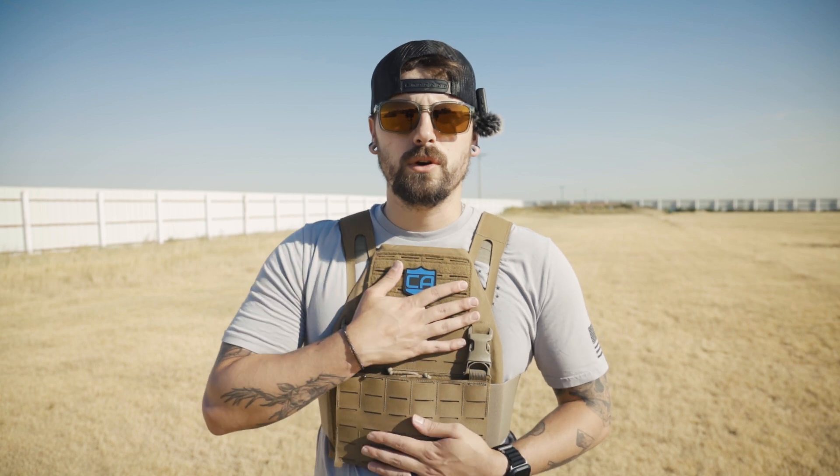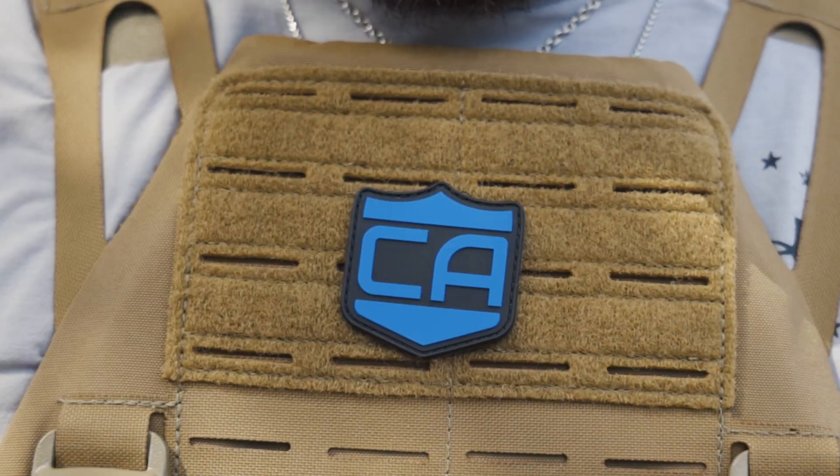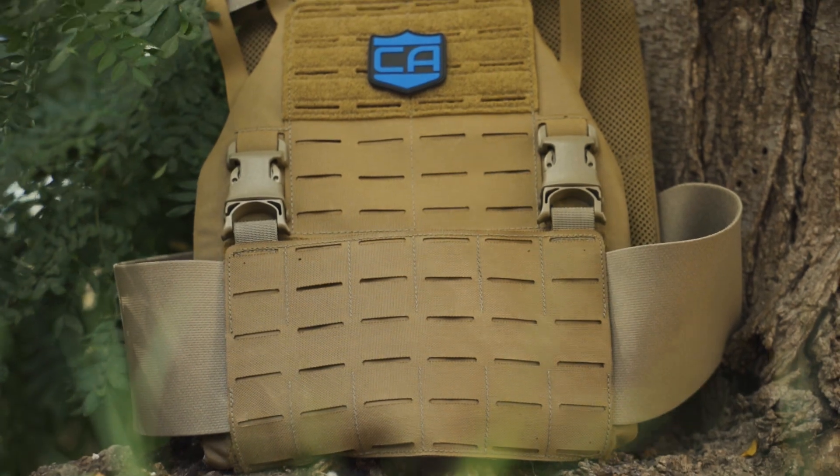The front and back are very similar. You have a velcro section up top for patches or anything you want to stick up there, and then you have laser-cut MOLLE all the way down.